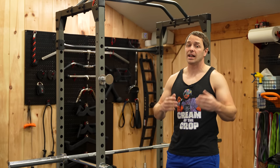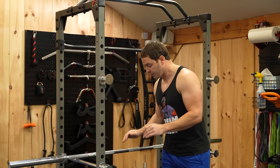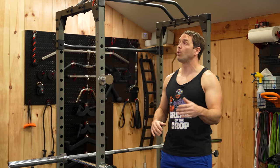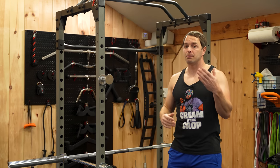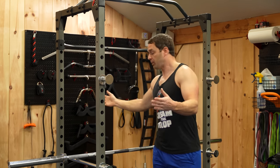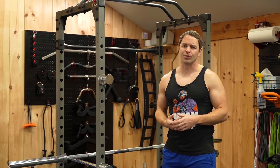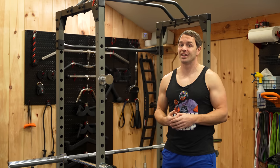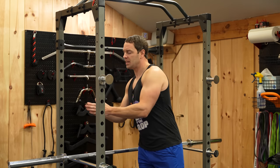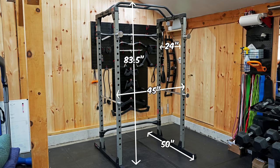That being said, this rack has exceeded my expectations when it comes to holding up to my abuse. This is a flat-foot rack, so it doesn't need to be bolted down. And it's a fairly short rack, so if you're in a basement, that may be better for you. It also has a fairly small footprint, at least compared to my other racks — but I've been told size doesn't matter, and those racks do cost ten times what this did. That being said, I do find the interior width, which is just under 24 inches, to be a little tight in my opinion, though I've been able to make it work.